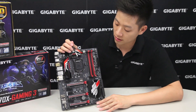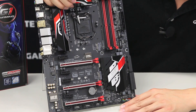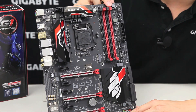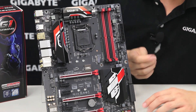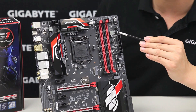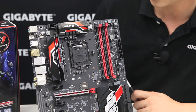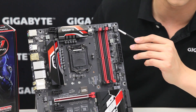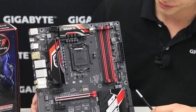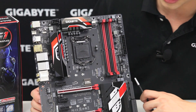This board supports the Skylake platform using an LGA1151 socket. It has four DDR4 slots in dual channel configuration, an ATX 24-pin connector, and right next to it you have an OC button for quick overclocking and an ECO button if you want to downclock and save power. There's also a debug LED port so you can troubleshoot issues when building your system. We also have two USB 3.0 pin headers for front panel USB 3.0.